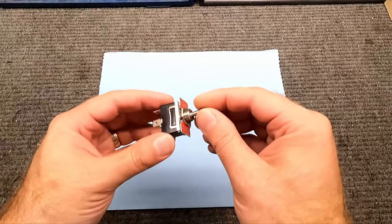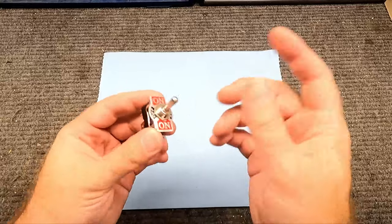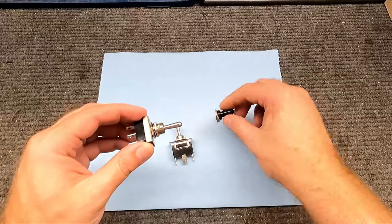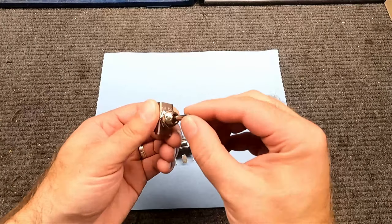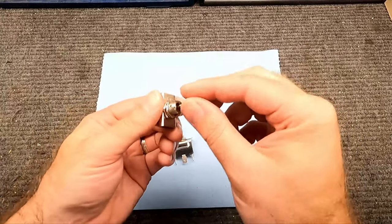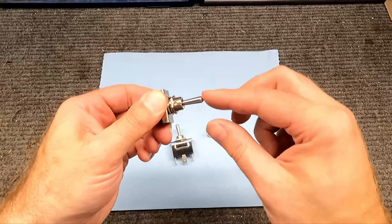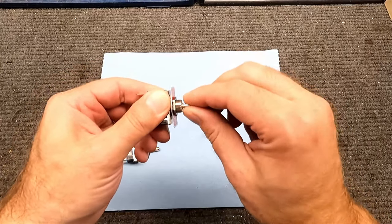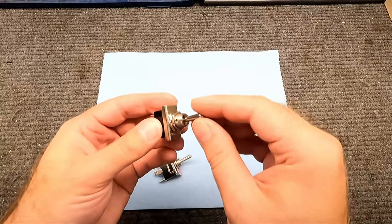This is a higher-amperage switch than probably what you need, since we're just working with the ground of the relay — it's a low-amperage system, so you don't need something heavy duty. Also, what you don't want is something like this momentary switch I mistakenly ordered — see how it doesn't stay in position? That's not what I want. I want it to stay on or off, not momentary.